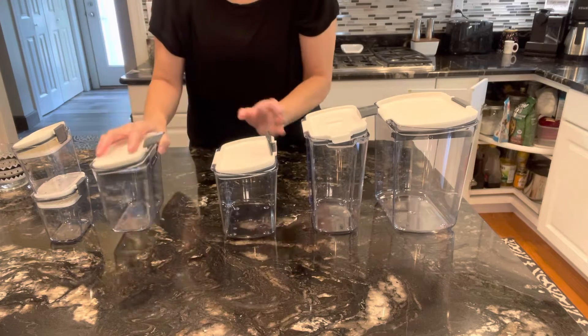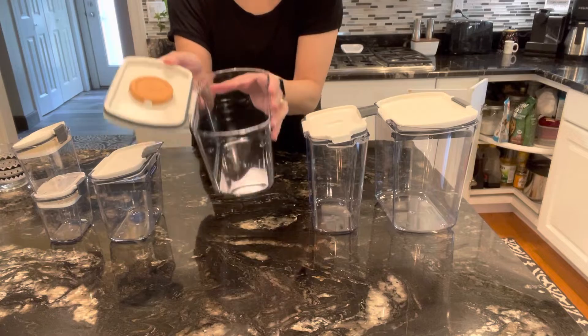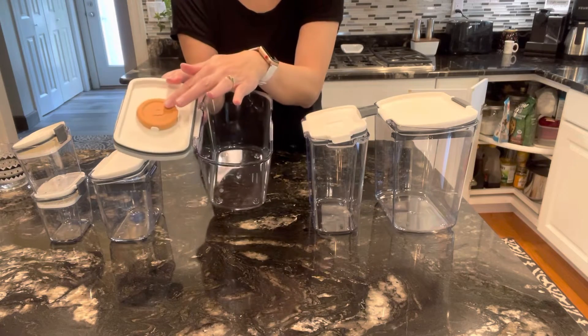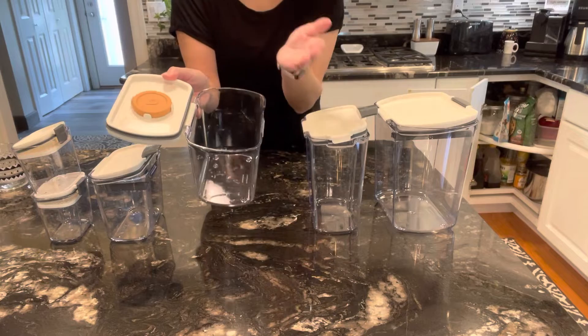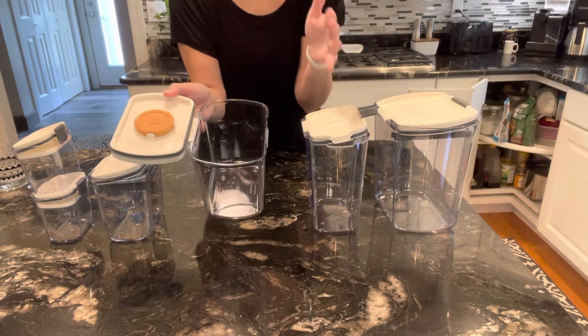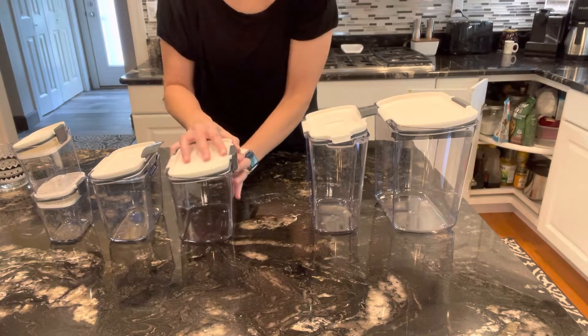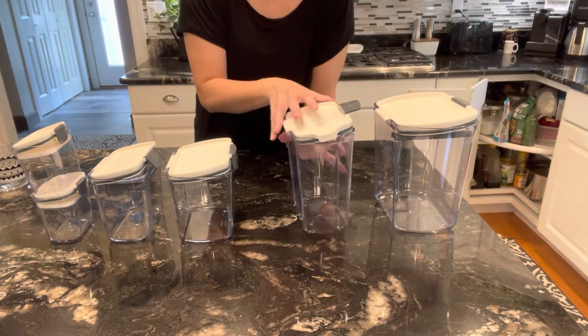This one is for your powdered sugar — it has a little contraption to level it off. This holds one pound of powdered sugar. And then we have the brown sugar container, which holds two pounds of brown sugar. It comes with terracotta that you can wet to keep your brown sugar moist. I like to use a slice of bread too, which can also work.